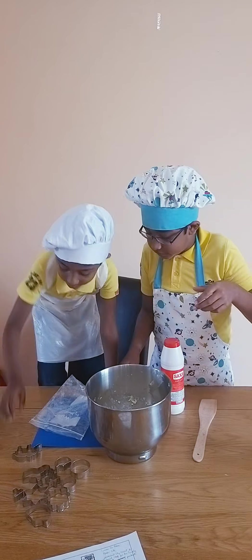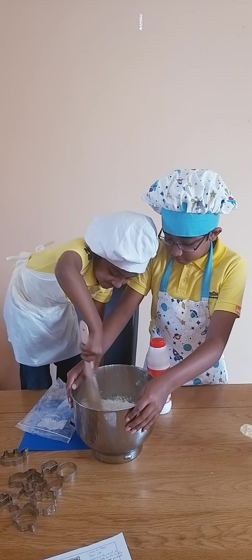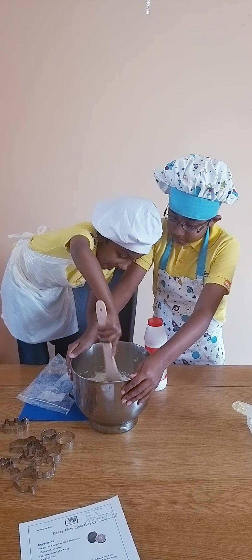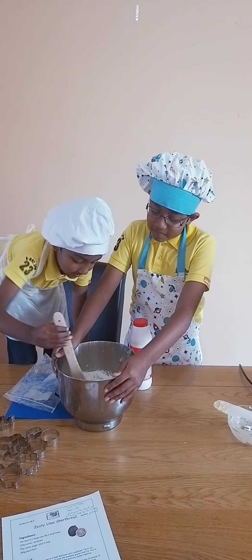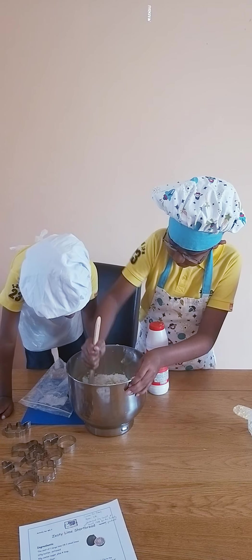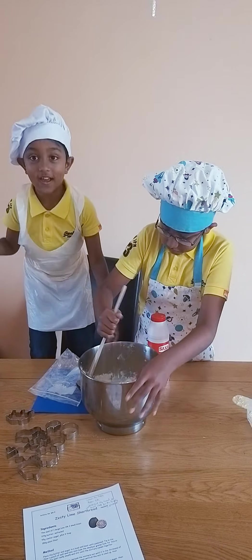Now I can mix it. Then we put it in the tray. I'll show you. The lime smells good, doesn't it? Yeah! It's a little bit hard. My turn. The living flat.